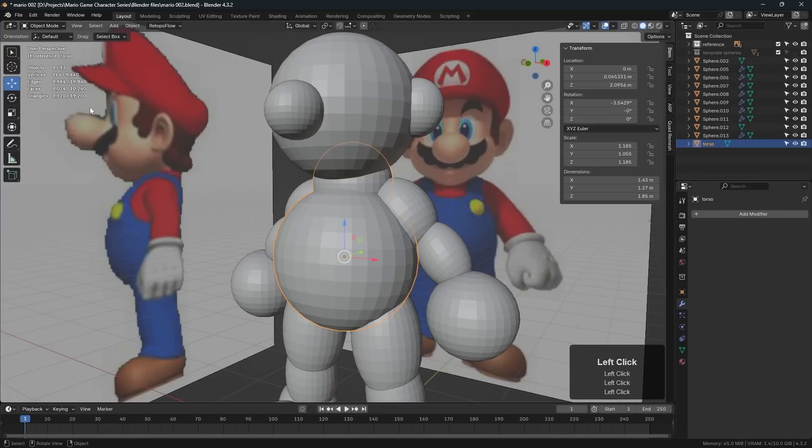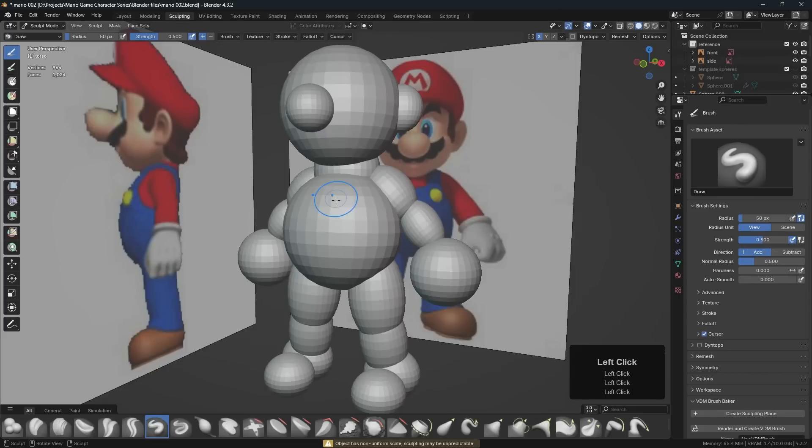Over here in the sculpting tab and over here in the layout tab I need to do that as well. Now we can see that we've got 19,000 triangles in our scene, and the selected object has 1,920 — so that's very helpful to keep track of our poly count.